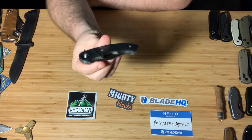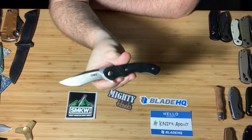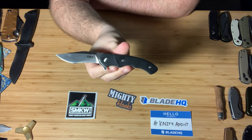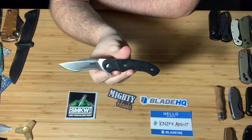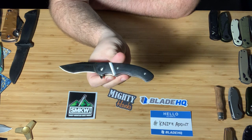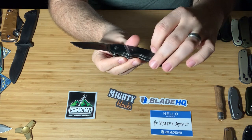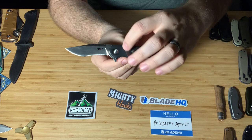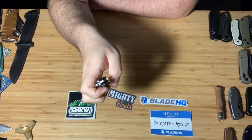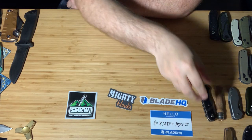Next, the CRKT Rip Snort — a very budget-friendly knife. It's kind of got a kukri-style blade with a huge recurve. It's pretty classy-looking with the black and that little steel insert. Really cool little knife and it's got a deep carry pocket clip as well.